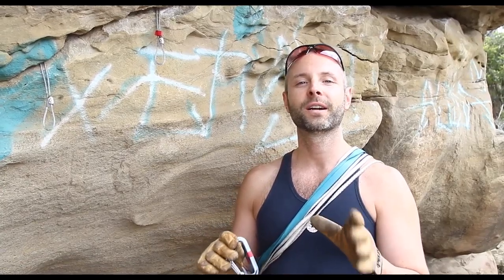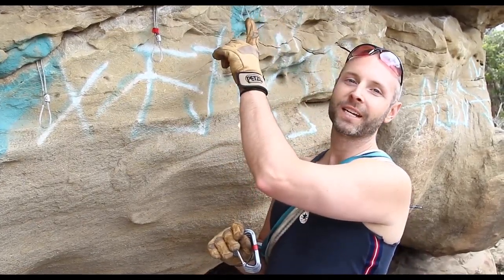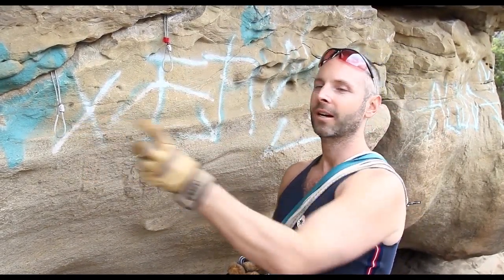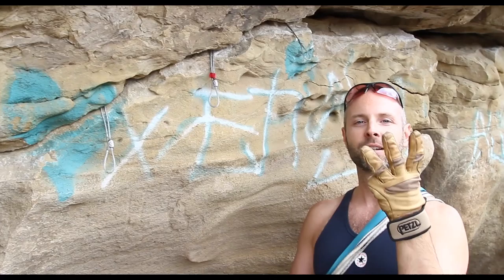In this video we're not going to go into any detail about what protection is in or how to place it. This is simply an overview about the basic principles of anchor building. You always want to have a minimum of three pieces of gear in the rock.